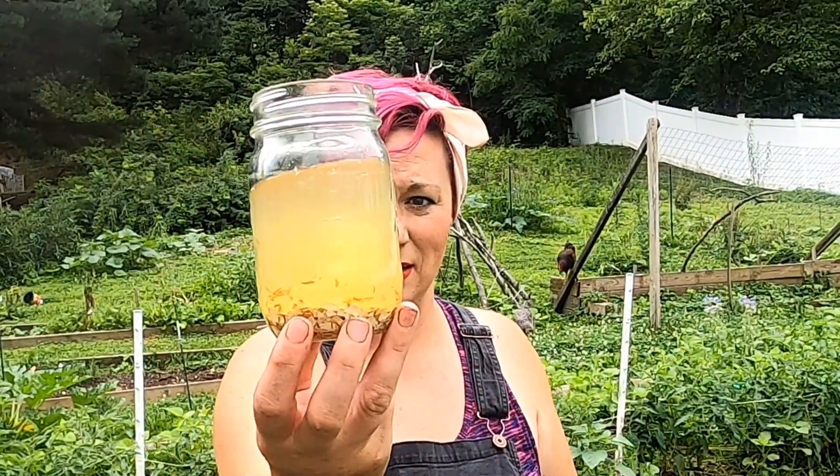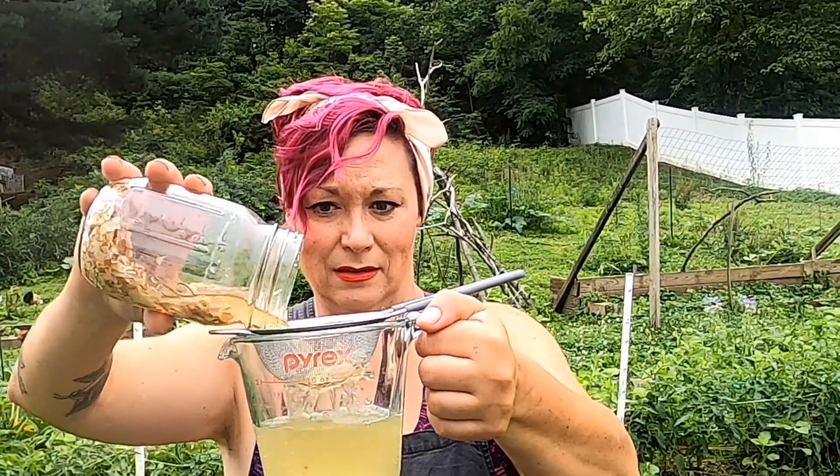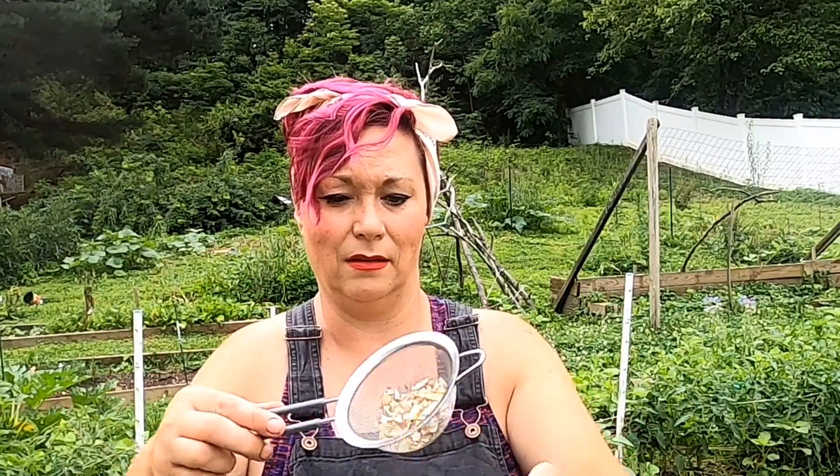I have let this sit and now it's time to strain it. I'm going to get all that I can — the solids can go to the chickens or in your compost.